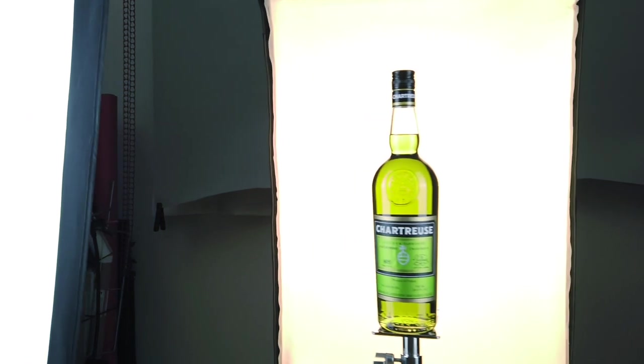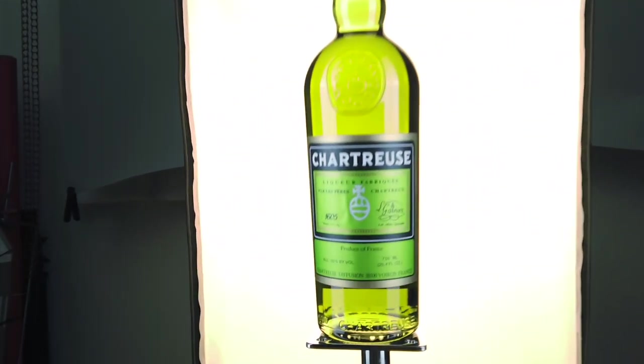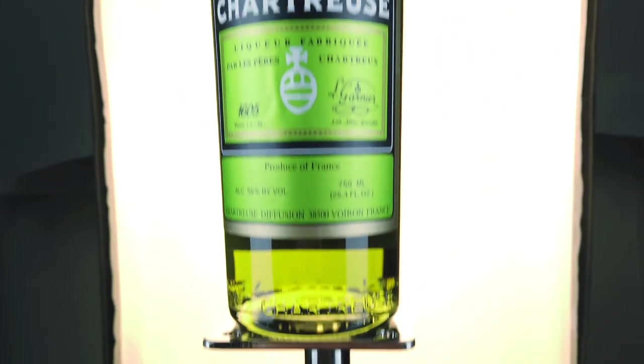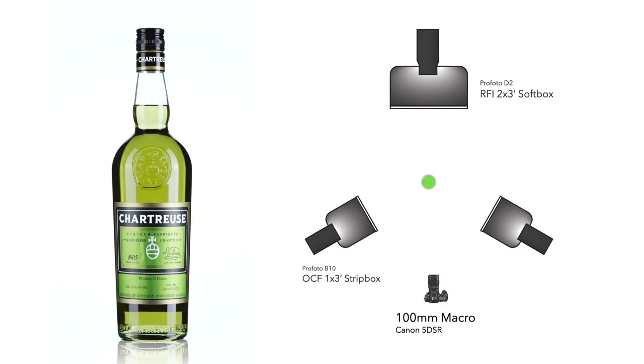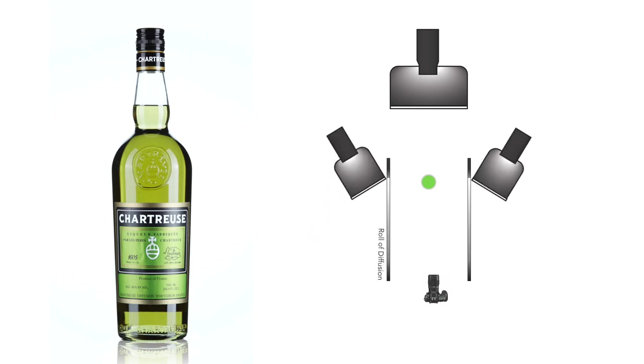We fixed the background and got rid of the table — so what's next? It's time to modify the modifiers. Taking a closer look at the product: it's translucent so the background does a great job shining its color through, but the reflection of the glass surface is a mirror image of the strip boxes. To improve the highlights on the glass, let's give the glass something else to reflect. Instead of two strips, how about two gradients? I move the lights back and position them at an angle, but touching a sheet of diffusion.